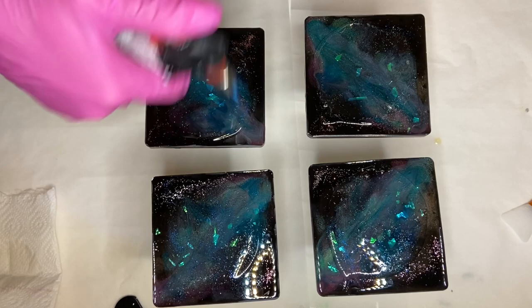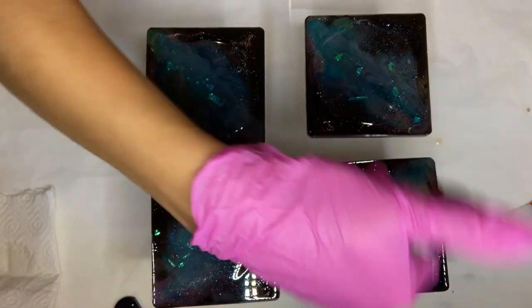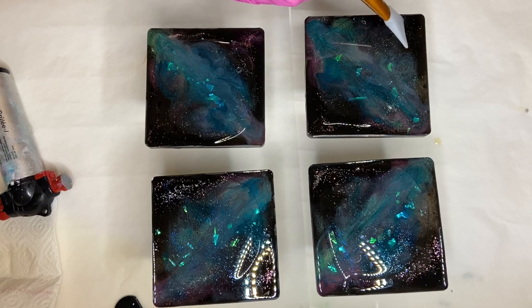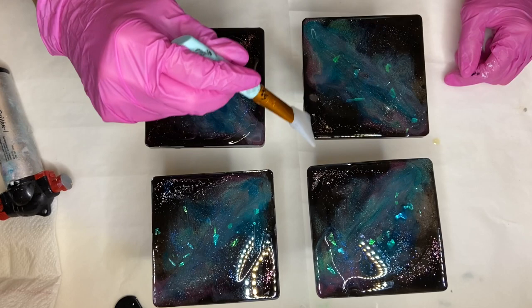I use the torch gun again to pop any air bubbles in the resin, moving it in a quick motion so that I don't burn it. Then I take my silicone makeup brush and carefully spread the resin to the edges — you want to be careful that you don't miss any spots.